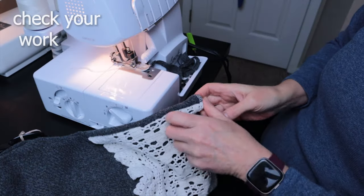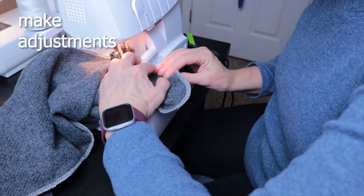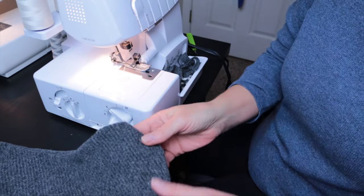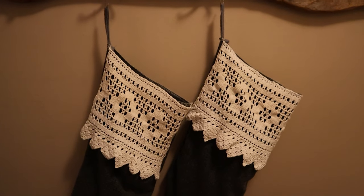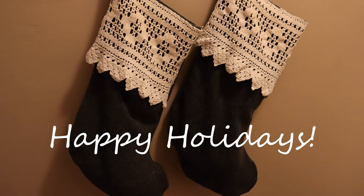Then you want to turn it inside out, or outside in, and check your work. Oops — better go over that again. Made my adjustments and checked again. Seems to be okay now. And voila! You have beautiful stockings. Happy holidays, thanks for watching!